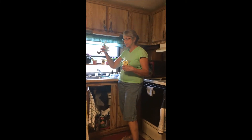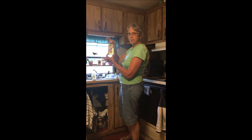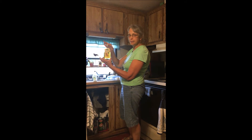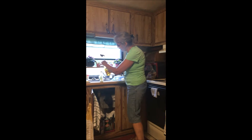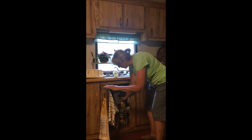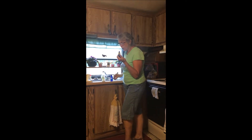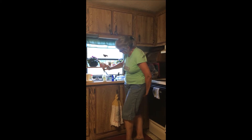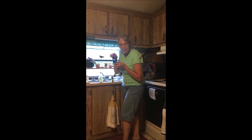So instead of buying a new container of lemon kitchen soap, I have this ultra concentrated lemon bright from Melaleuca and I just add just a little bit. I put in a few drops of lemon essential oil.